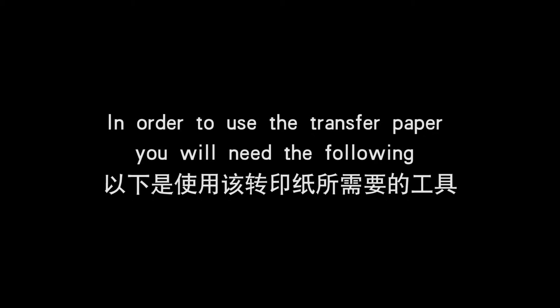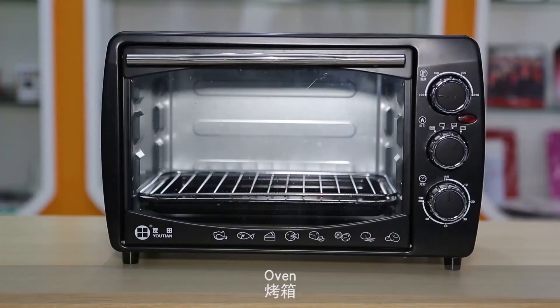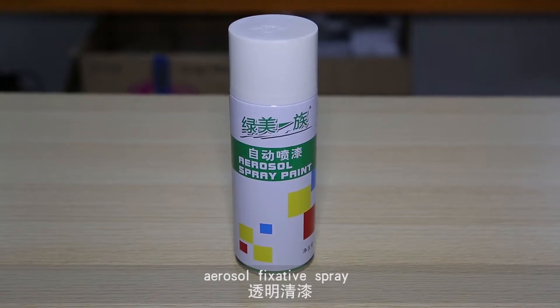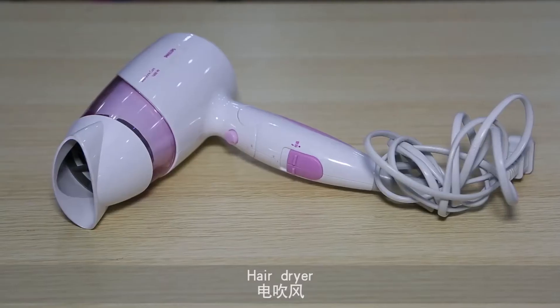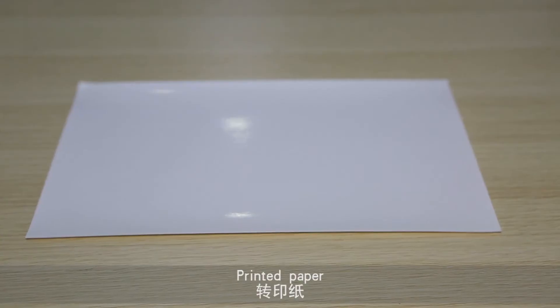In order to use the transfer paper, you will need the following: a white mug, oven, aerosol fixative spray, hair dryer, water, and printed paper.